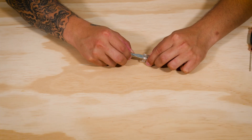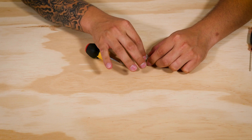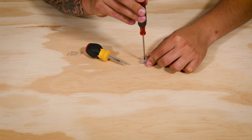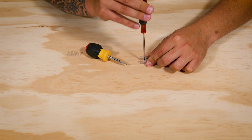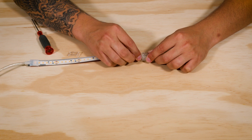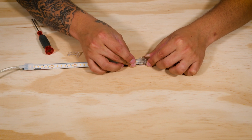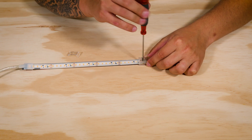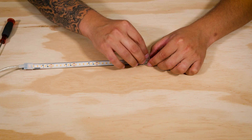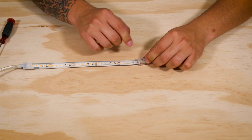Now take the connector and gently pry off the cover, exposing the terminal block. Unscrew the two terminal screws on the part of the block that will accept the tape end you just prepared. Slide the tape end into the terminal block, making sure that you push it all the way in. Once it is firmly in, carefully tighten the screws, making sure you don't over tighten them.